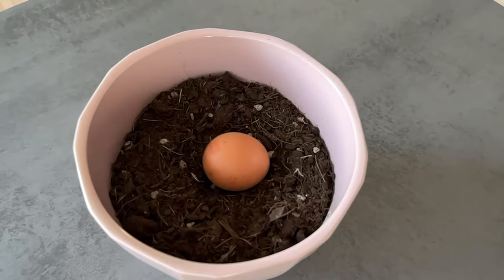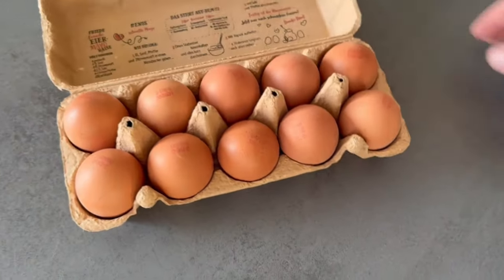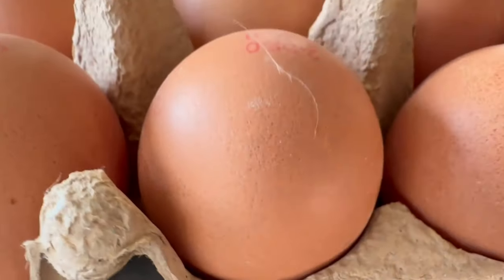Have you ever put an egg in potting soil? In this video I'll show you what it's all about, along with some other ingenious tricks with eggs that everyone should know.